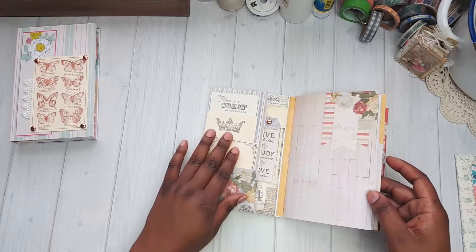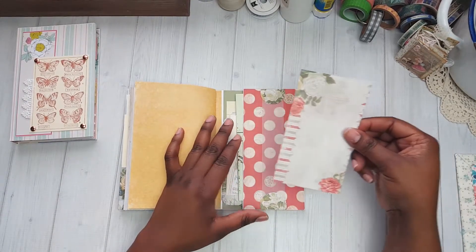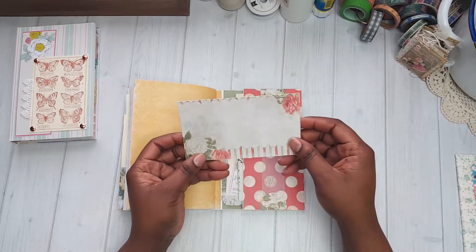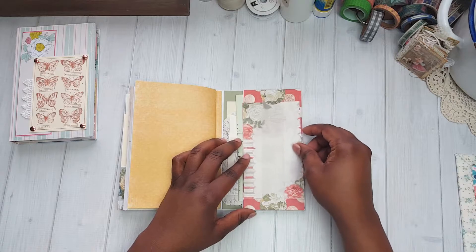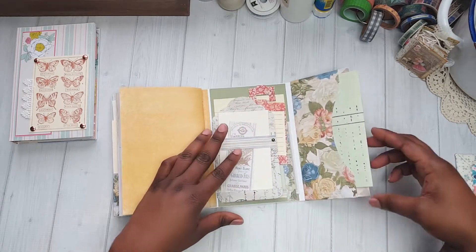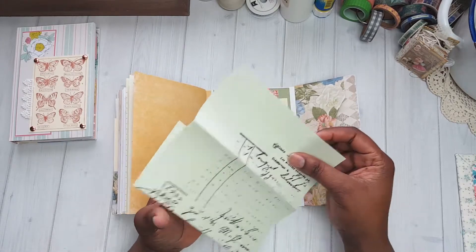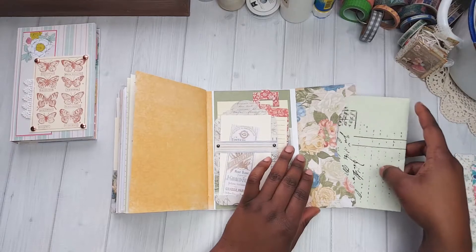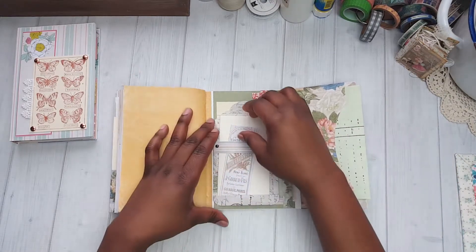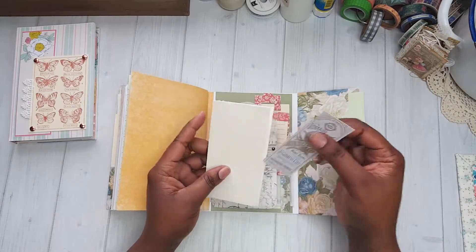Skipping to the back side — now this is a belly band, and this is a card that you can journal on. There's another little pocket on this side with a paper that you can write on. And this is another little pocket with a little journal spot.